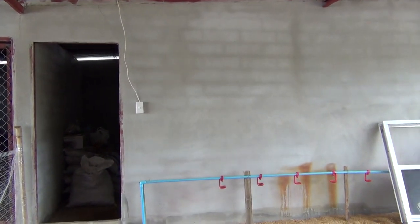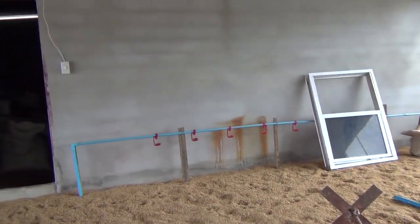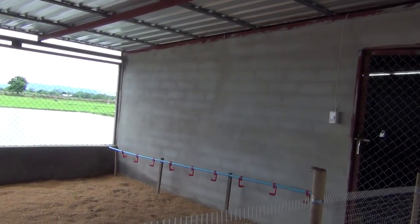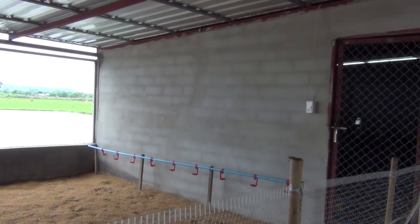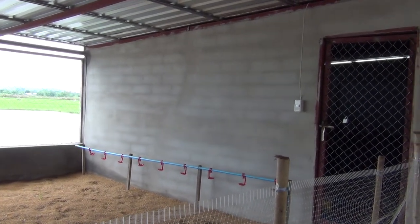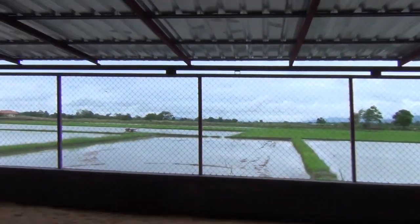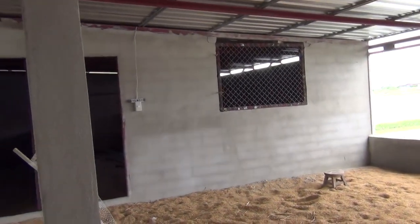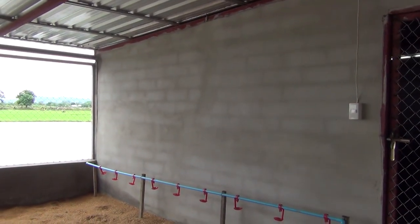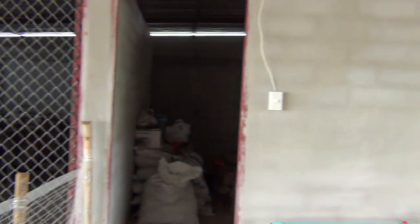I'm getting ready to cut an opening here for this window. We ordered some stuff and along with it I ordered a couple of C3s, and we'll go ahead and make an opening here for the rabbit room. I want to do this before the chickens come — this way all the cutting and banging and stuff will be done before they get here and they won't be stressing out.